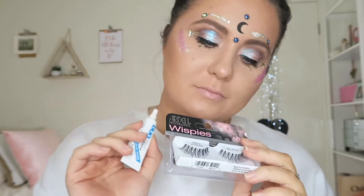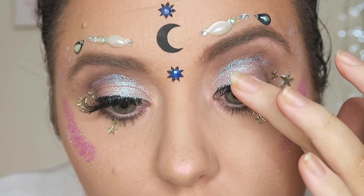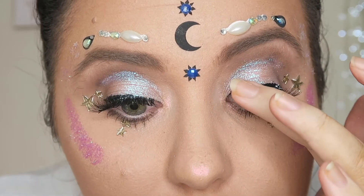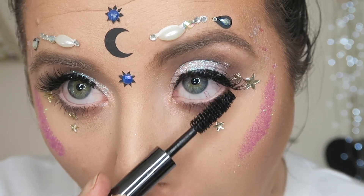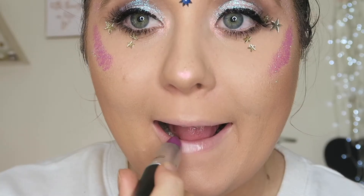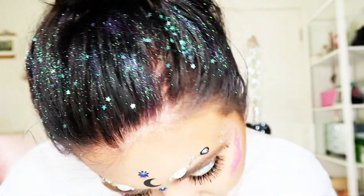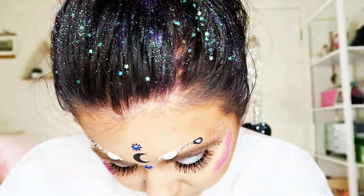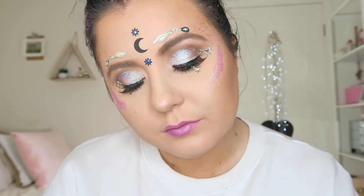Don't forget to finish the look with some false lashes — these are the Demi Wispies by Ardell. Just fixing the look with a little more mascara. I really hope you guys enjoyed this look — don't forget to give it a thumbs up and I'll see you next time!